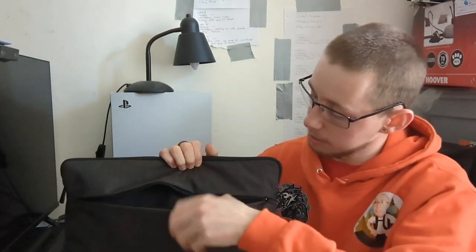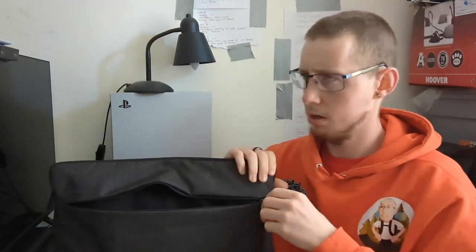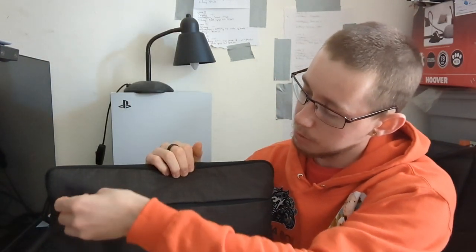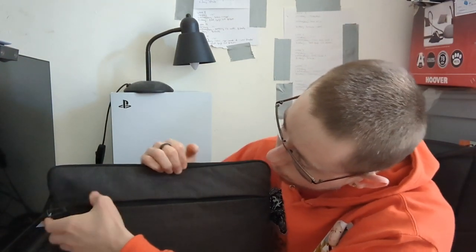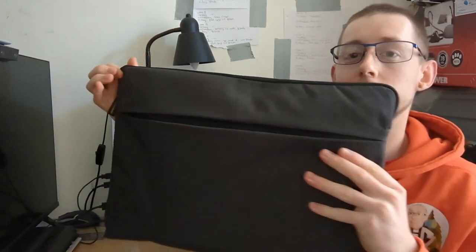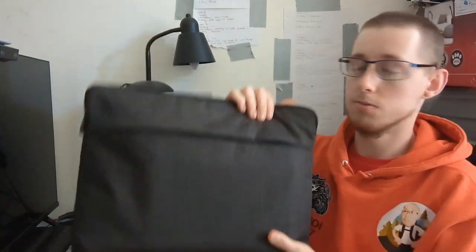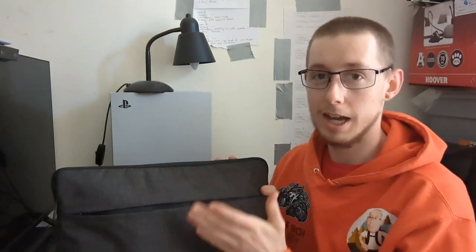The inside is a pretty big pouch, like a little kangaroo pouch. It does compact — it goes in like that. Very, very impressed with the quality of this bag as well. Not bad for 189 quid for basically a bundle: laptop bag, laptop, and a mouse.